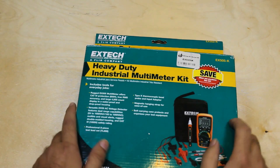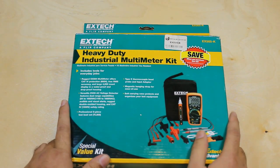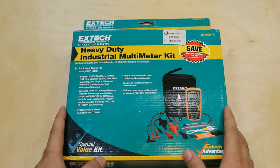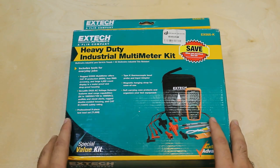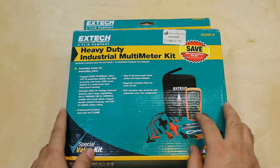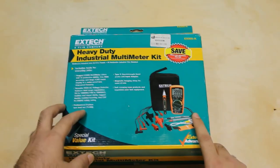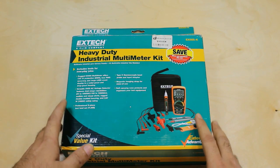Hi friends, today I am here with an unboxing video of a heavy duty industrial multimeter kit from Axtec. There are various types of multimeters available in the market with different kinds of specifications. As an electronics hobbyist, I would like to say it fits with my requirements and it has a wide range of functions in one package.